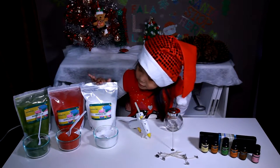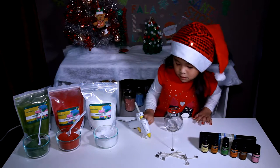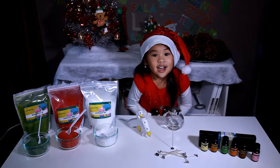red, white candle sand, glue gun, wicks, some scent oil, and a jar!